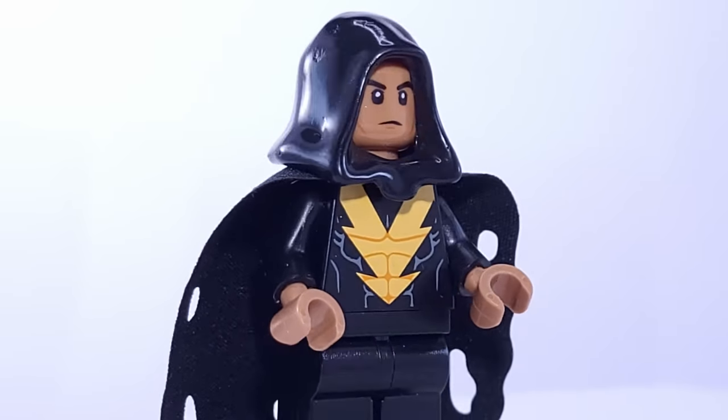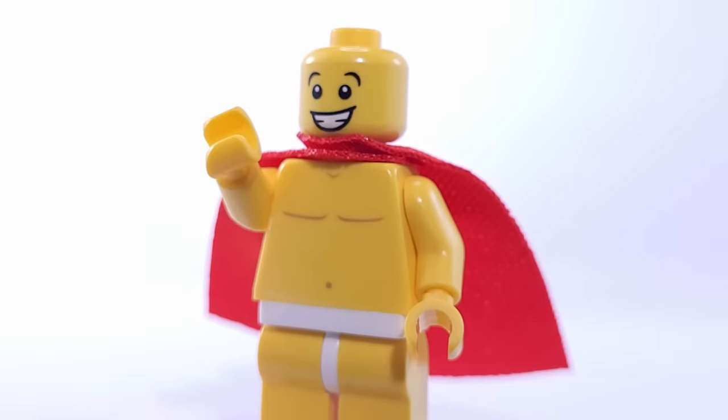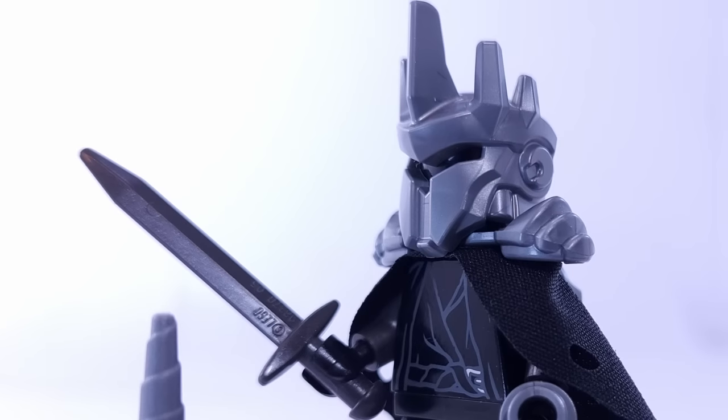In this video, I'm transforming 50 famous movie characters into minifigures that have never been released by LEGO. Let's go.